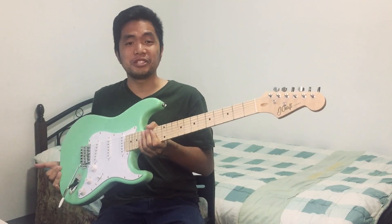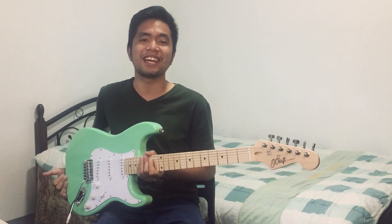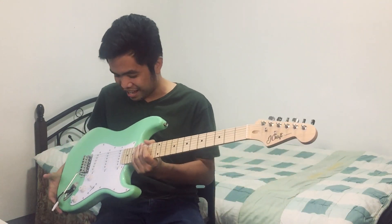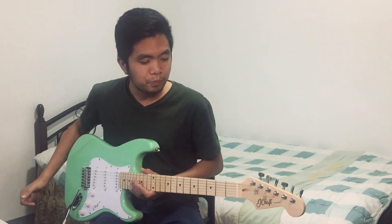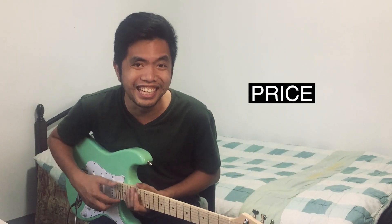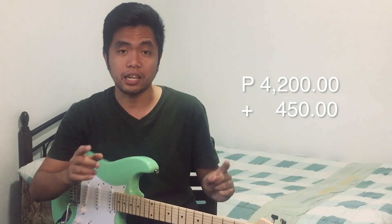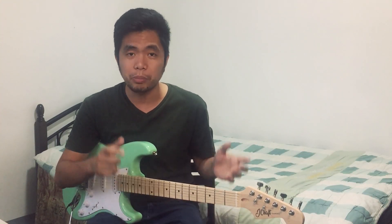So, ito na na. I bought the J-Craft Guitar and this is a hot guitar kasi it is only ₱4,200. Yun yung SRP niya. At least I bought it at that price, ₱4,200. I'm gonna share the things that I like about this guitar. Number one, the price — it's just ₱4,200 plus ₱450 na shipping kasi Mindanao kami. I love this guitar kasi mura lang siya, guys. That is actually the number one reason kung bakit ko to binili.